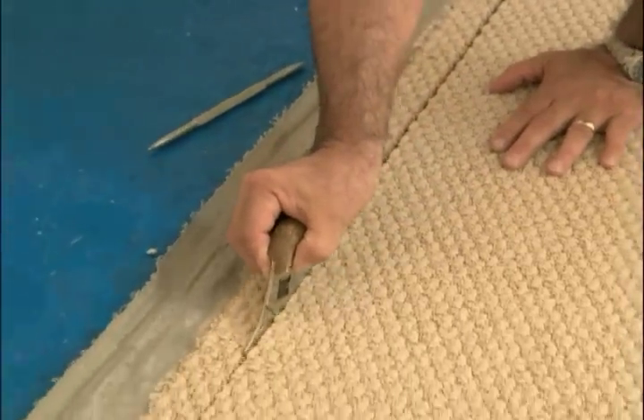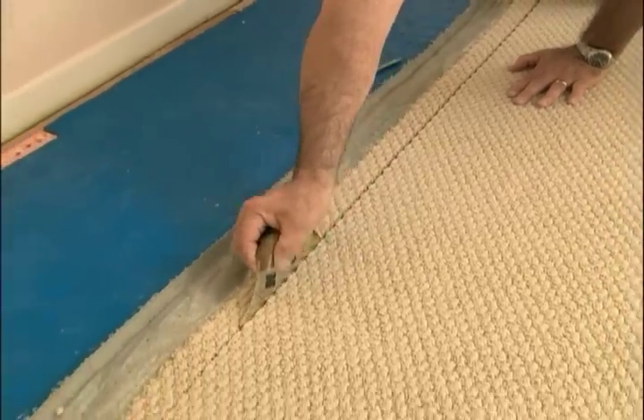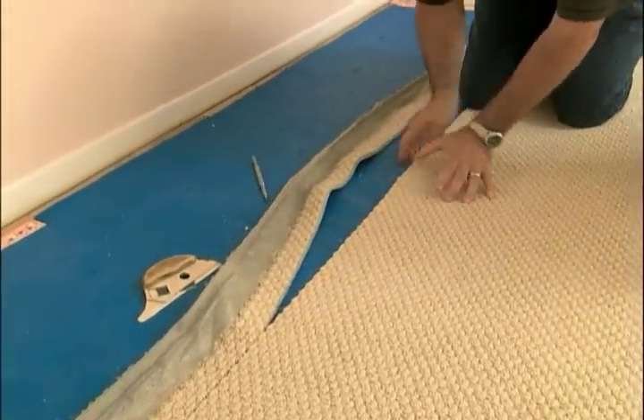We don't want any angle to the edge. So as we go, we create this perfect seam edge.